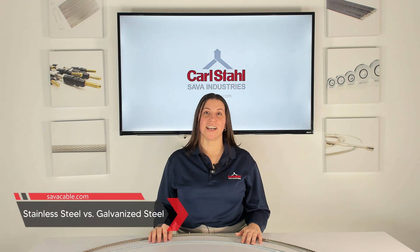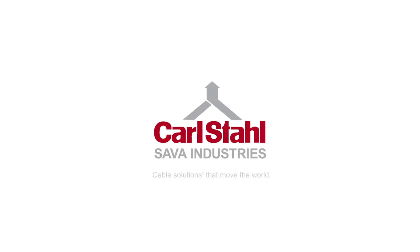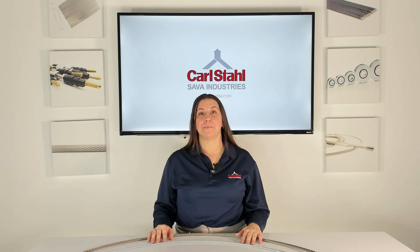Stainless steel vs. galvanized steel. Hi, and welcome back to Sava's FAQ series. I'm Melissa Calton, and today we'll be answering a question we get asked all the time: what's the difference between stainless steel and galvanized steel cable? But more than that, we want to help you decide which cable material — galvanized or stainless — should be used for your next project.